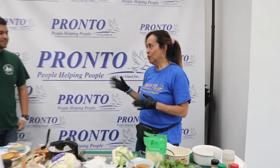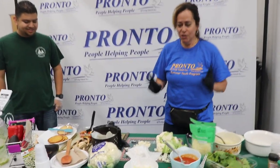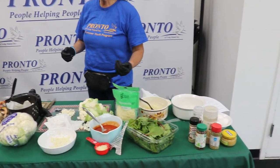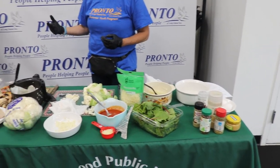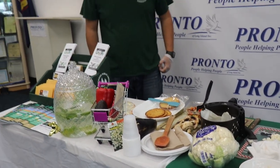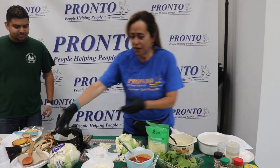Today we're going to do something super interesting and it is cauliflower pizza. So there are two versions. We're going to show the easy way and then we're going to show the a little bit more hands-on, if you will. I'm not going to say it's difficult — it's just a little bit more labor. So the cauliflower is clearly very affordable.